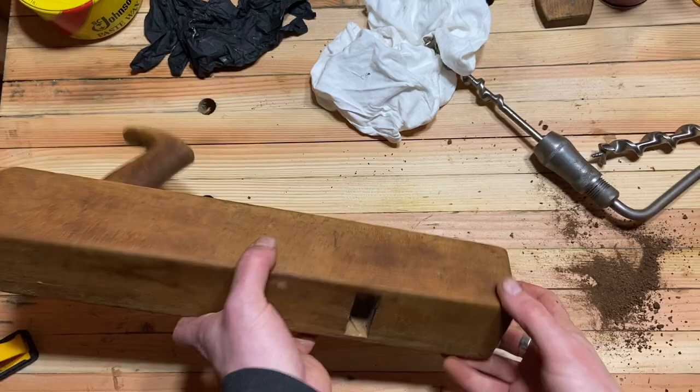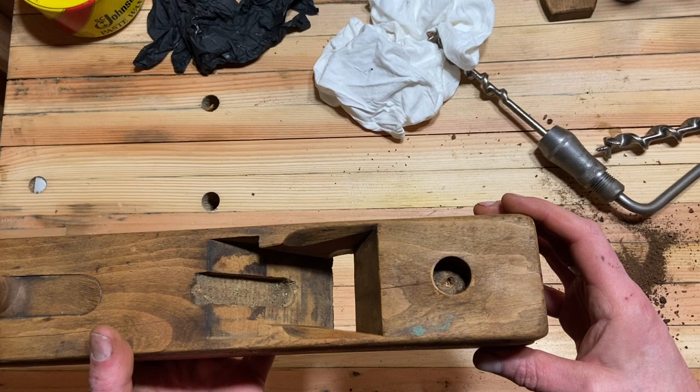But you can see that ring around the outside where the bit cut too wide.